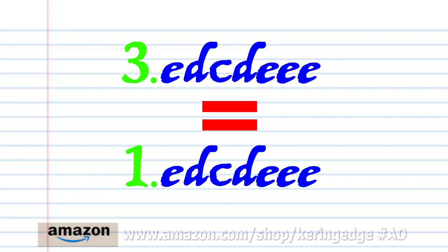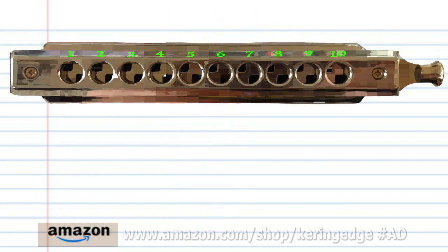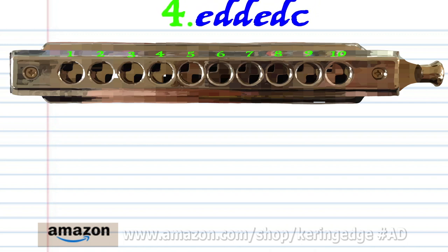Now phrase three is exactly the same as phrase one, so let's move on to phrase four.